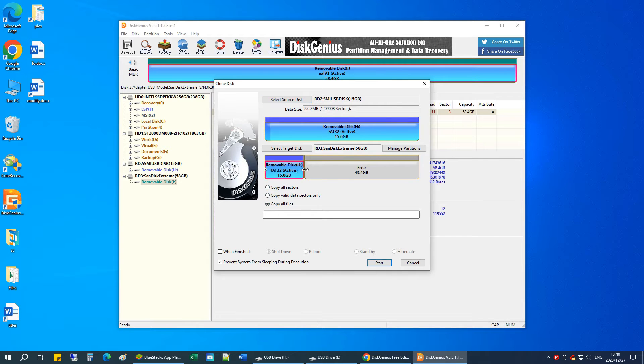You can resize the partition on the target disk, or just leave it as is depending on your needs. Then choose how to clone the drive — you can clone sector by sector or clone by files. Copy All Files will quickly clone all used space to another disk and allow you to change the size of partitions. Copy All Sectors will clone all sectors to another disk whether used or not.